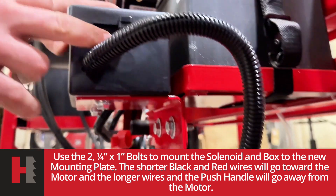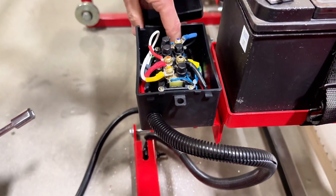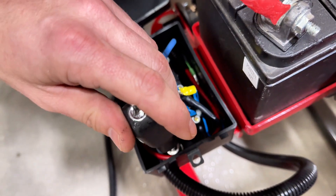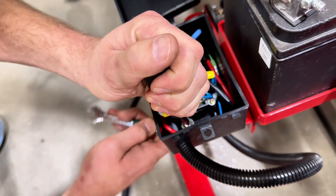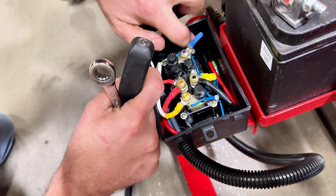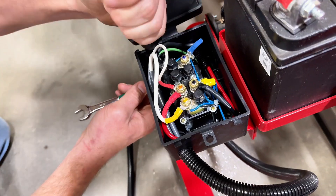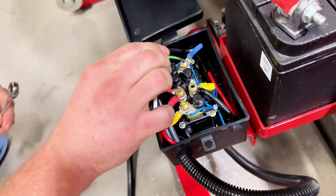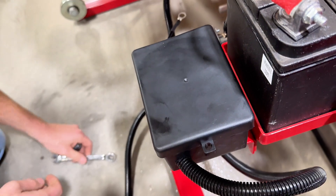Inside your solenoid box it's easier to open if you push right here — it pops open real easy. There are the tops of the two bolts that we just put in. A nut driver is probably your best bet to get down in the solenoid box, but a deep well socket will also work. This side over here has a couple of wires covering your pole, so go ahead and pull them up and out of the way. Push your wires back down in, then move on and put in your push handle.